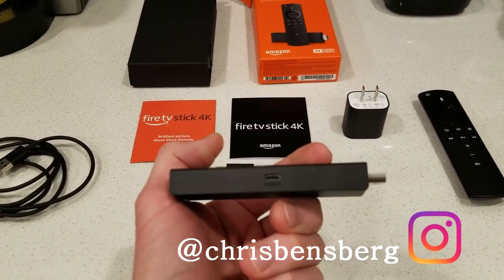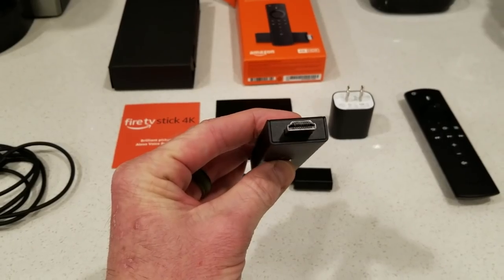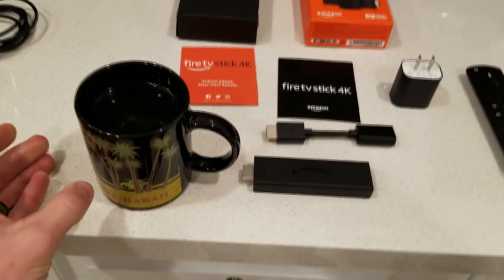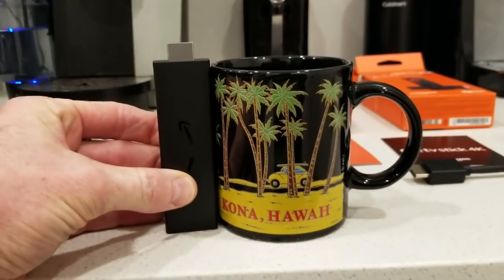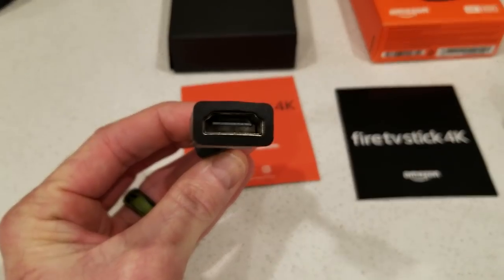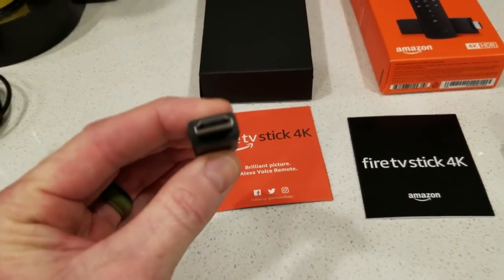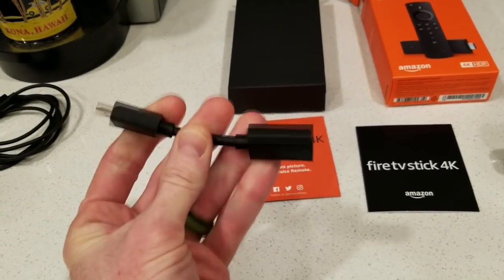We do have a power micro USB input right there, and of course HDMI right there. Kind of a bad size reference — there's your typical coffee mug and it is just slightly larger. With that out of the way, let's go ahead and look at this. We have HDMI female to an HDMI male right here. If you need that, it is flexible, semi-flexible.